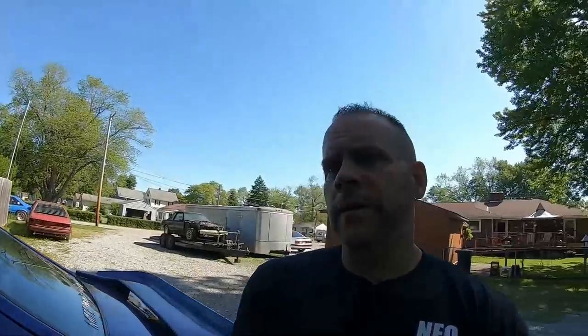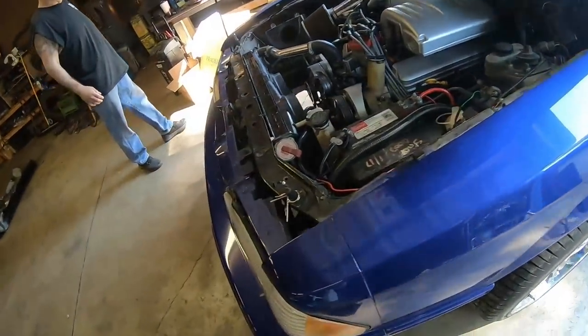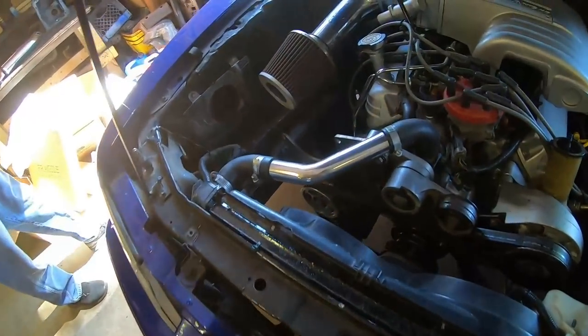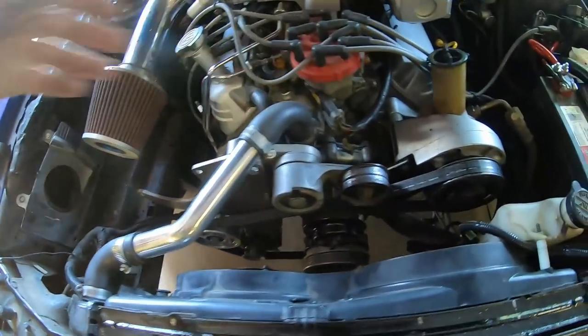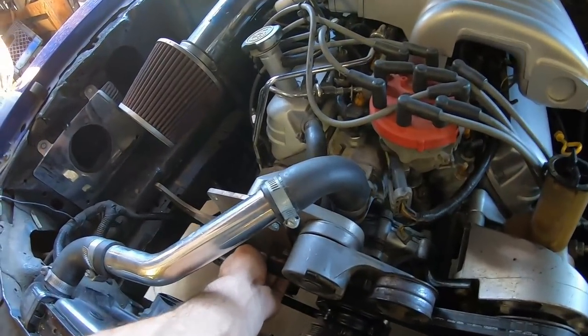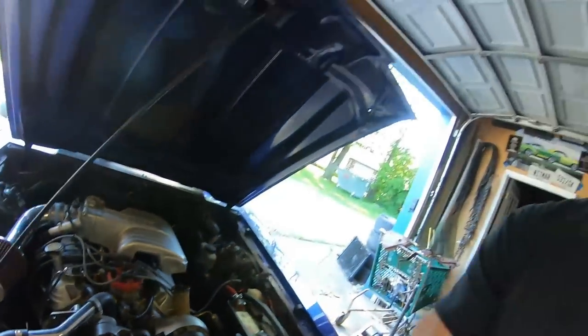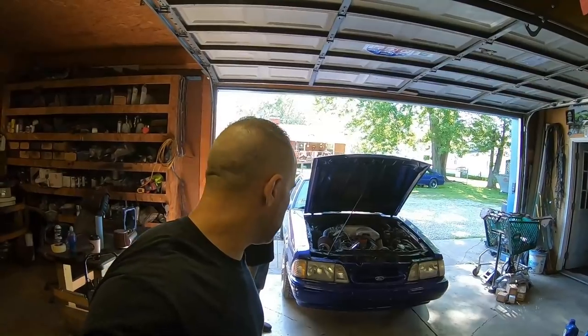All right, so the objective today is to get the supercharger actually mounted in place and get it fed. We've got to change the feed, and I'm gonna tap the oil pan — one and three-quarter inch down from the second bolt, half inch over. Me and cousin Paul are gonna get busy.